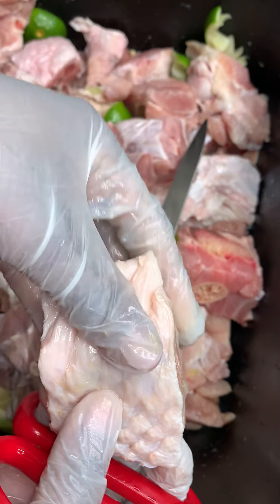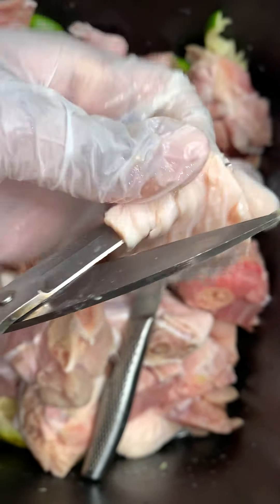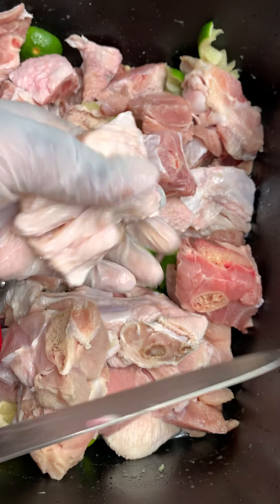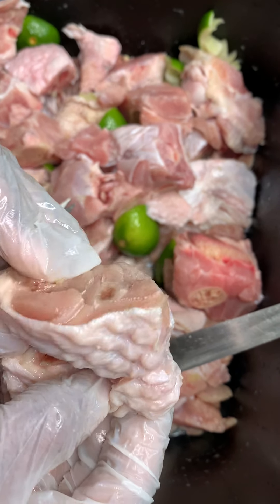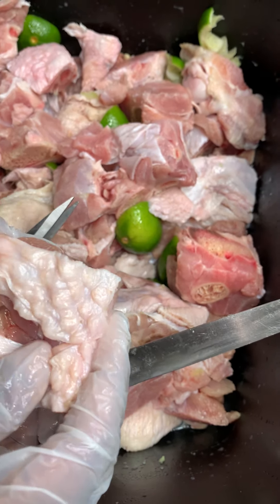Flip it, remove this excess skin, and then you're gonna slice your meat right here. You want all that nice lime juice and vinaigrette water to get in there.